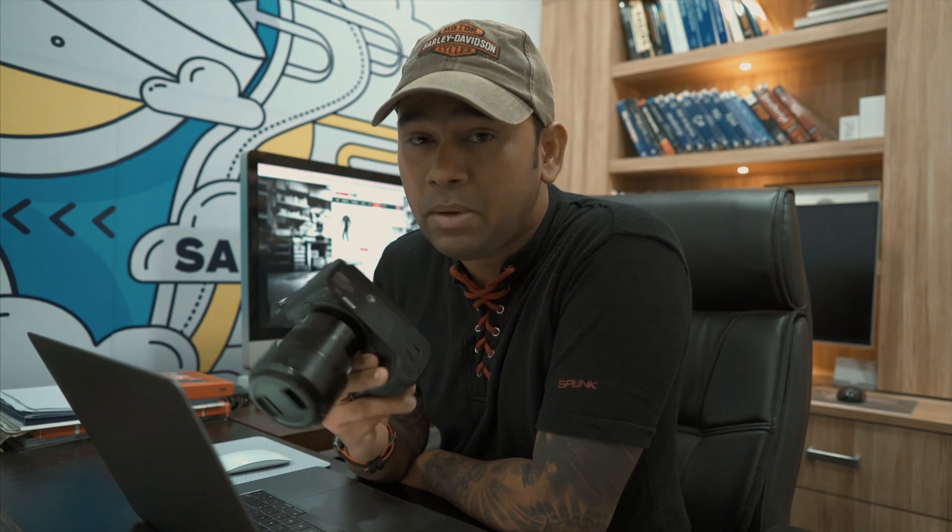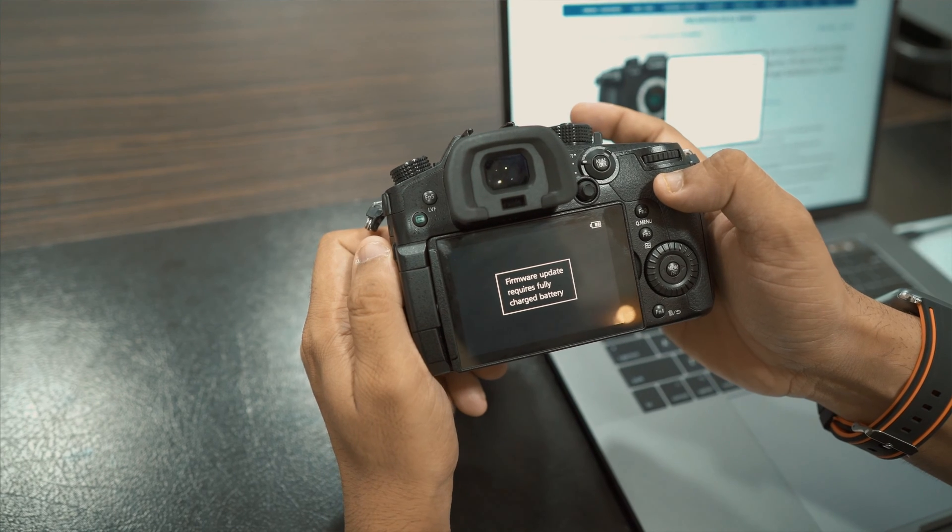Hybrid log gamma actually allows you to record at a wider dynamic range. So let's go ahead and update my GH5 right now. I'm going to take you through the complete workflow on how to upgrade it. I know it's pretty easy and most of you already know, but there are still many out there who are stuck. Just make sure you have a fully charged battery and you're good to go.